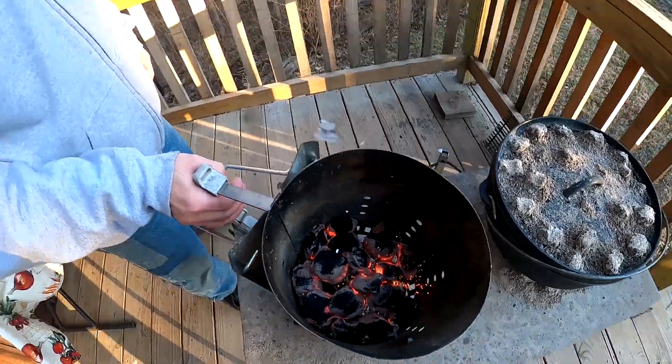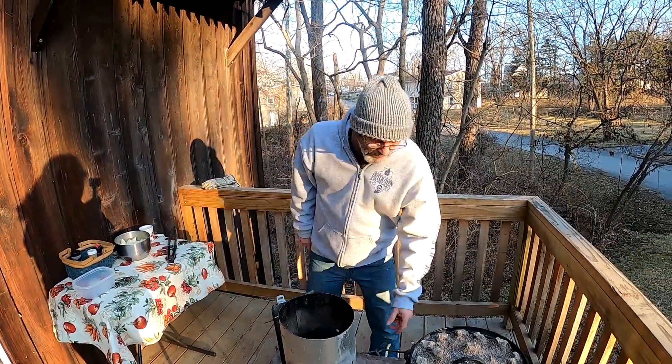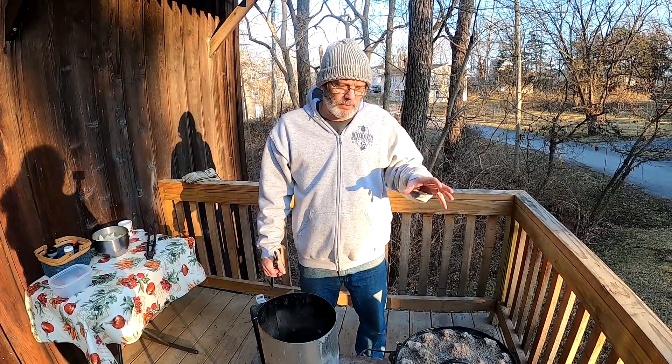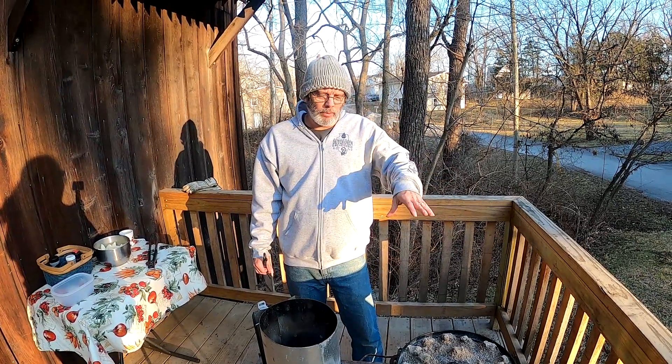We've started some more charcoal and it's just about ready. I did about sixteen pieces — about half of what we'd normally do to start baking. That'll keep the heat going for a good while. It's been about an hour since we started the last batch.